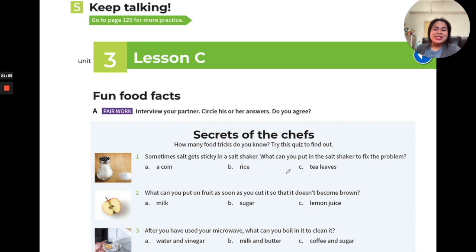Number one: sometimes salt gets sticky in a salt shaker. You buy salt in a bottle, put it in the cupboard, and after a long time when you need to use it again, it gets sticky and won't come out. So what can you put in a salt shaker to fix the problem? What can absorb moisture? Could it be a coin, rice, or tea leaves?